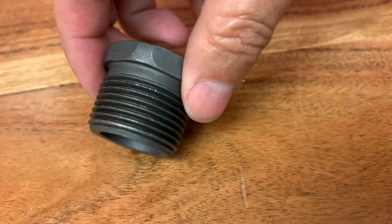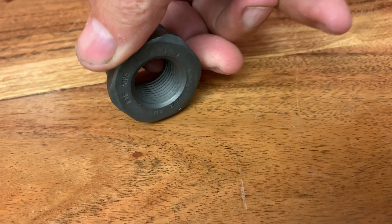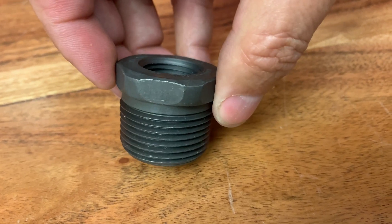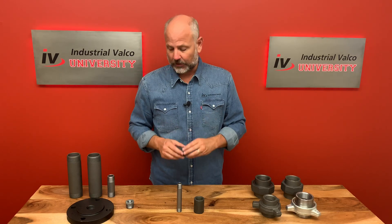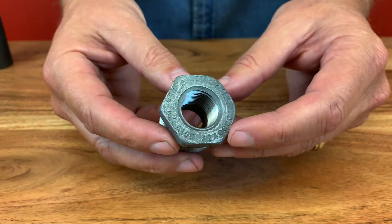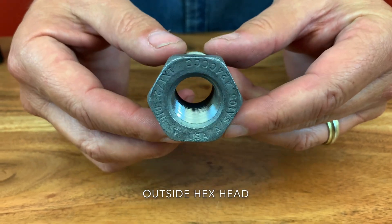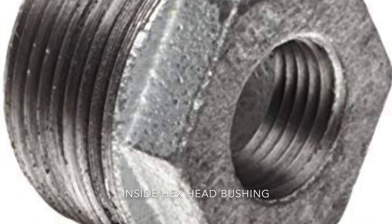For example, this bushing right here — you start with the outside dimension, which is one inch, then you go to the inside dimension, which is half inch. So it would be a one inch by half inch bushing. Simple. Now a bushing will usually have a hex head. If the hex head is larger than the bushing, it's called an outside hex head bushing. If it's smaller, then it's called an inside hex head bushing.